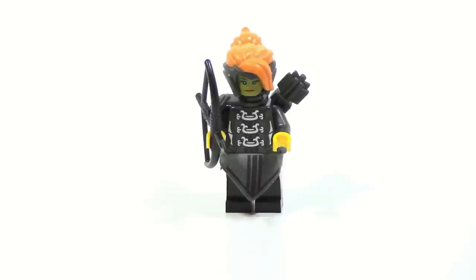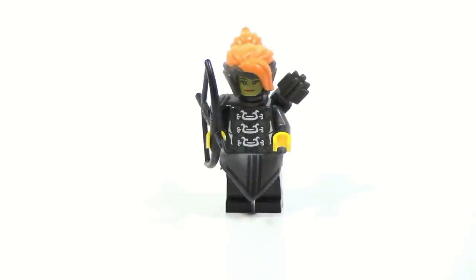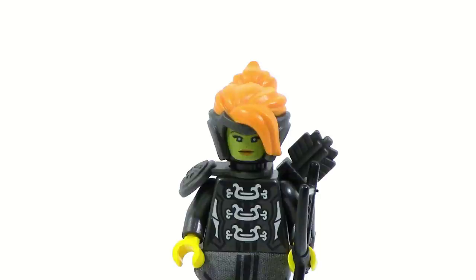Here is probably the most disappointing figure out of this entire set: Misako. She looks really awesome — really like her, nice printing, cool weapon. But then you get to the face, and the face is just so bad. It's ridiculous. If they would have just kept it all yellow, it would have been so much better. But now we have this weird thing where they did black, and then yellow on black, and it just doesn't work.